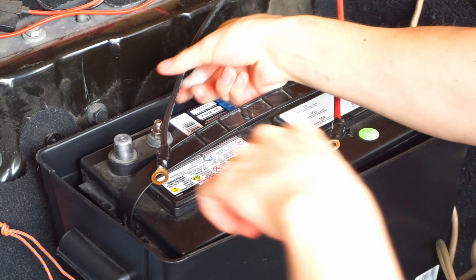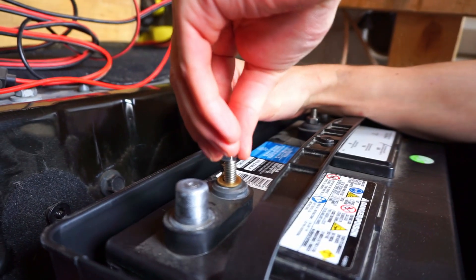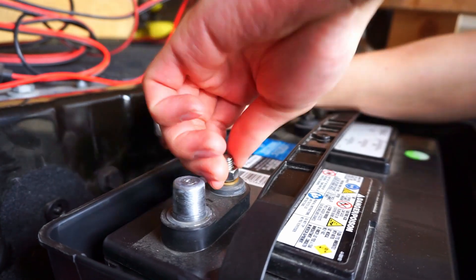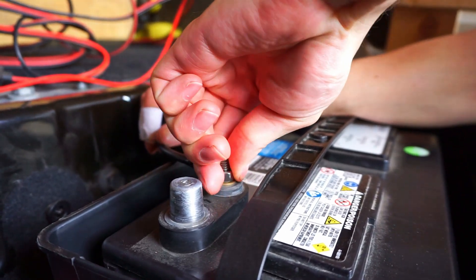Before going forward, be sure to always follow your product's installation instructions. And we're connecting red to positive, black to negative.